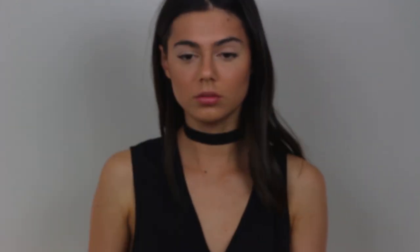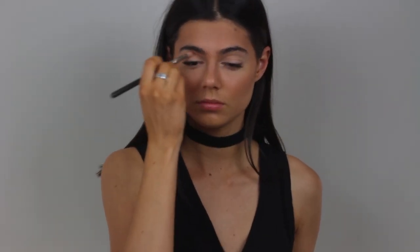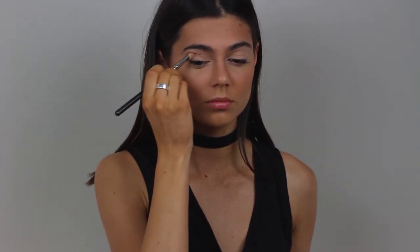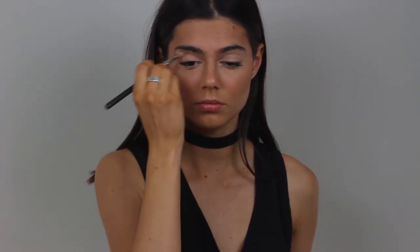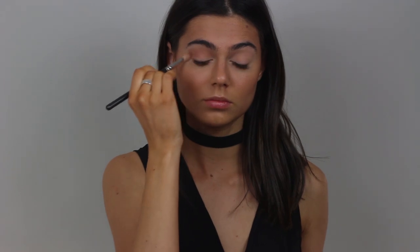Now I'm going back in with my NARS Bronzer. And I'm going to use my Z palette today. I start off with the shade Beaches and Cream, just in the crease and all over the lid really. I'm using my MAC 217 brush. Now I've taken the colour Frappe and I'm just blending that through the crease just to warm up the crease and use it as a transition shade.